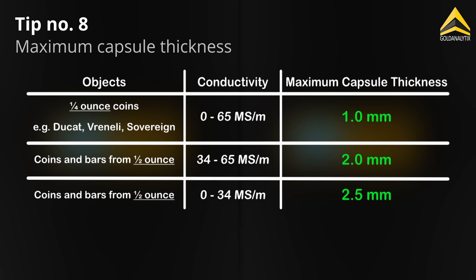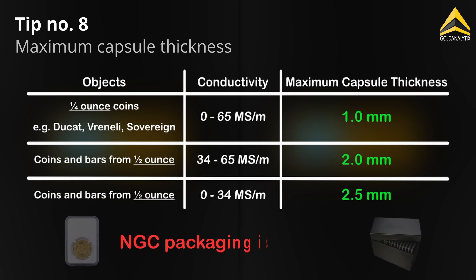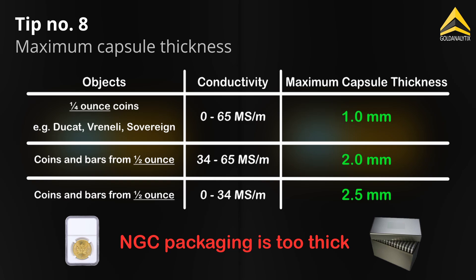Blister packs and capsules must not be too thick. Here is a table showing the maximum packaging thickness depending on the size and expected conductivity of the test object. Feel free to pause the video and take a look at the values.